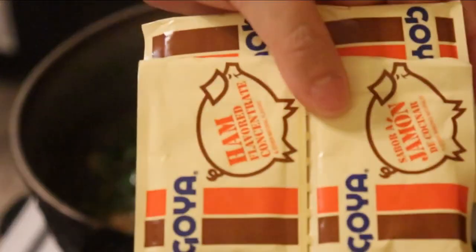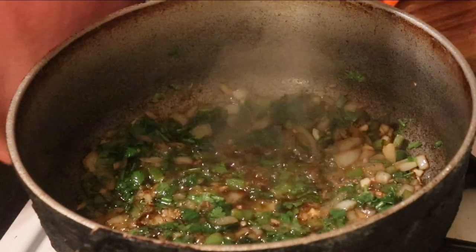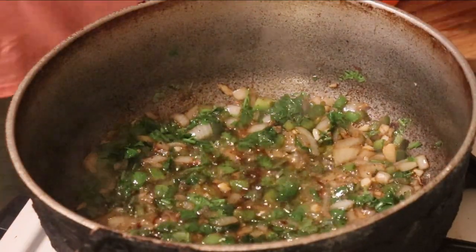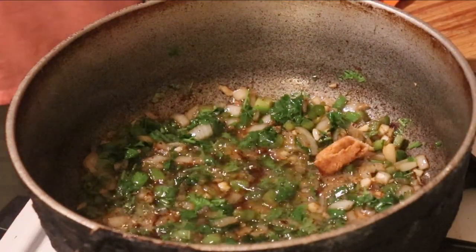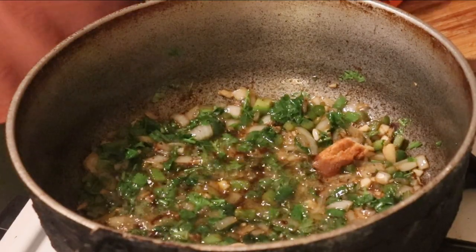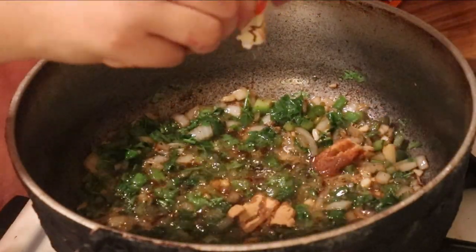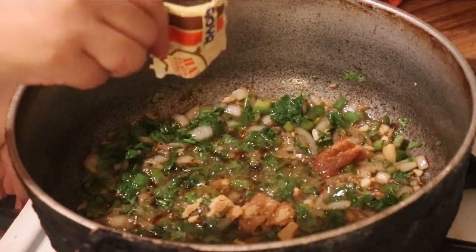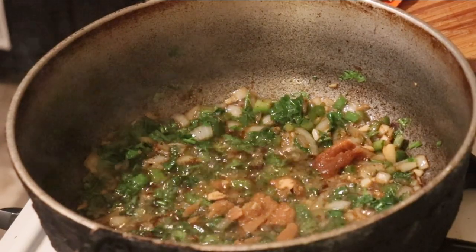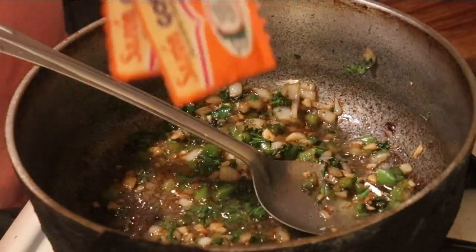I'm going to add four packets of the ham seasoning pack — if I can get it out, it would be great. Oh my God, it's like Mission Impossible to get this stuff out of here. I'm going to add two sobres of sazon.